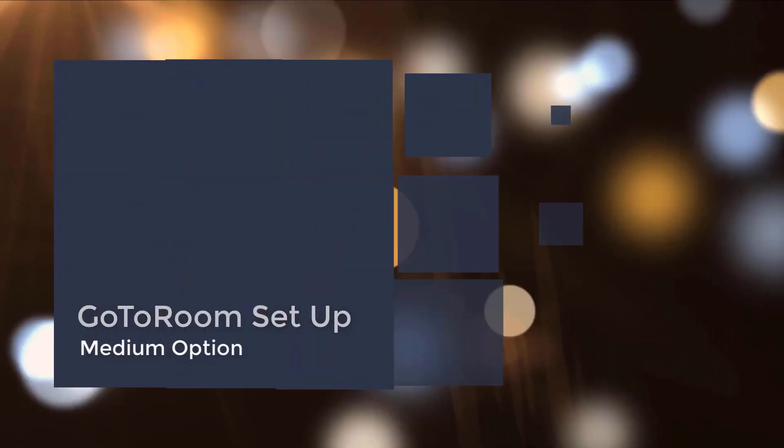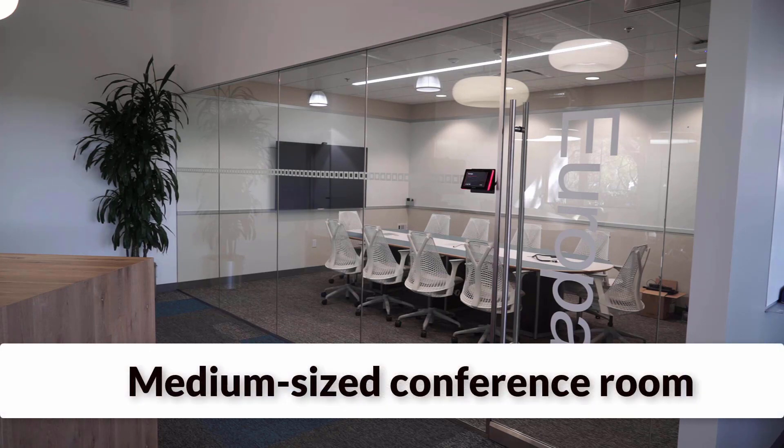Congratulations on receiving your new GoToRoom device. In this quick video, we'll show you how to set up your medium-sized conference room in a matter of minutes. This does require that the customer provides a medium-sized conference room, as we are showing here.